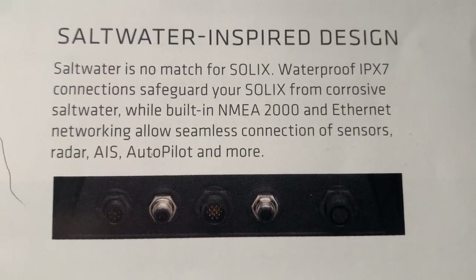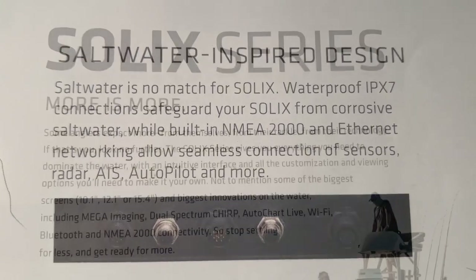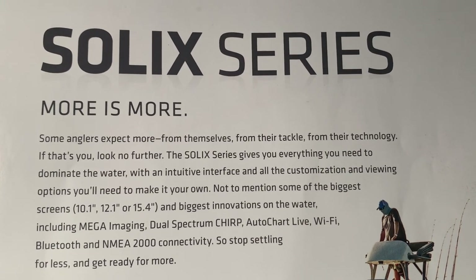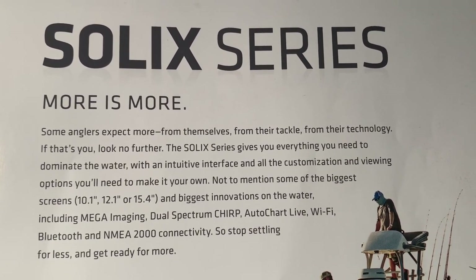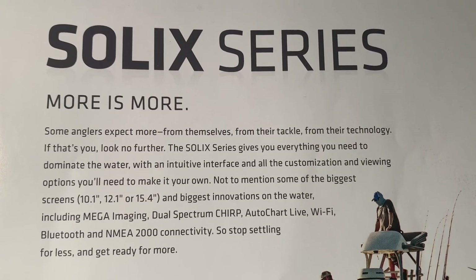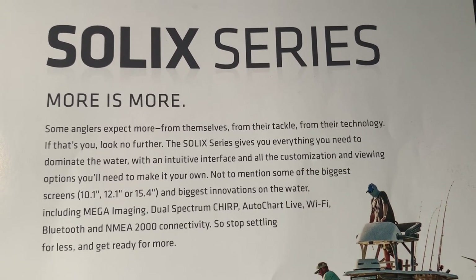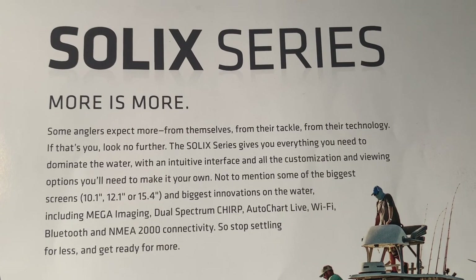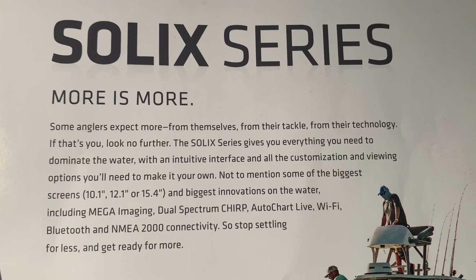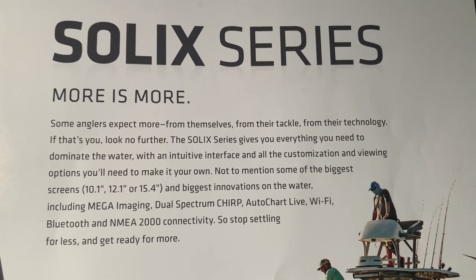The Solix is designed for extended durability with a saltwater-inspired design. The Solix series has a lot of options and is maybe a little more challenging to use than the Helix. Both the Solix and the Helix are amazing units, so at the end of the day it's your choice as to whether you want to go with the Solix or the Helix series. The Solix series is going to cost more money, but for some people the touch screen, more waypoints, and the more customizable features of the Solix make it worth it. Ultimately, the choice is yours.